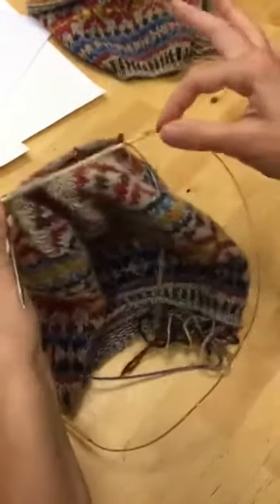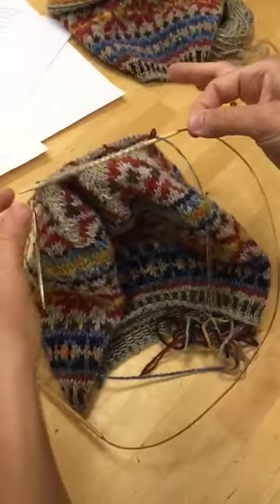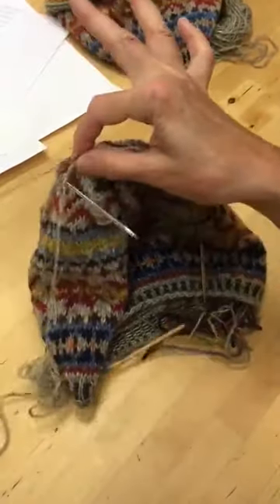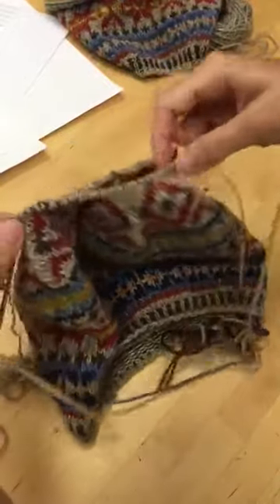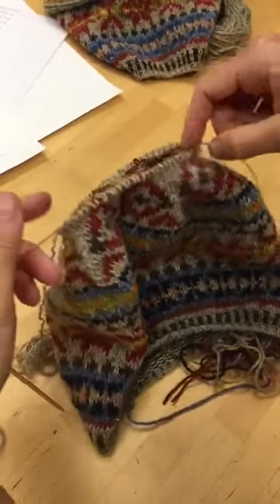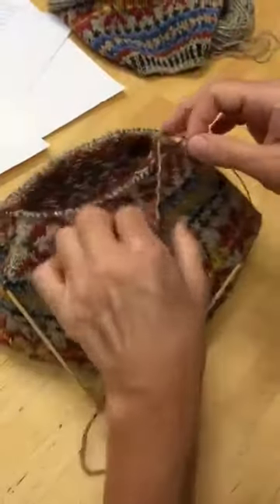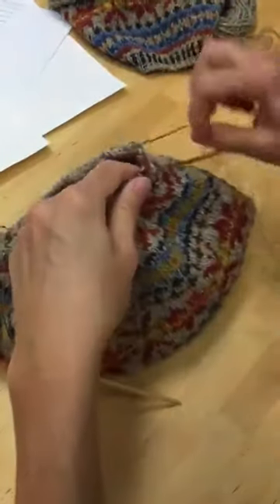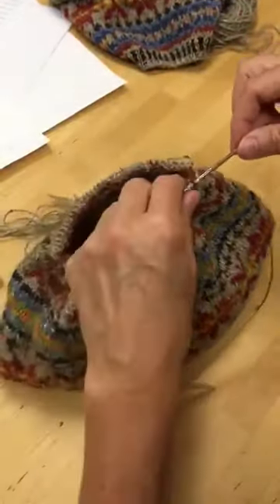Now I've knit all of the stitches on the front needle. I will slide this front needle so that the stitches are now on the cord, and therefore secure — they're not going to pop off the needle. I will turn my work so that once again I'm back at the starting point where the yarn is connected to the rear needle at the right-hand side, and I am going to work across the front needle.